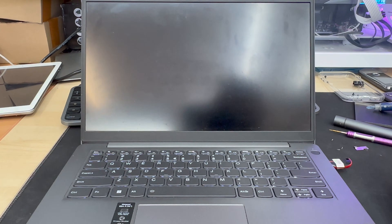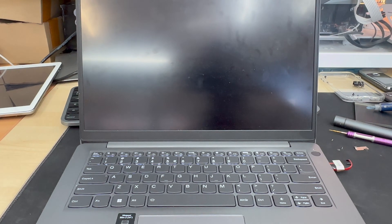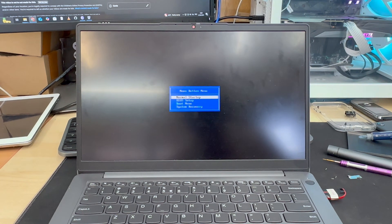Once you click it, the laptop will turn on and boot into the Novo Button Menu. From there we can get into BIOS.